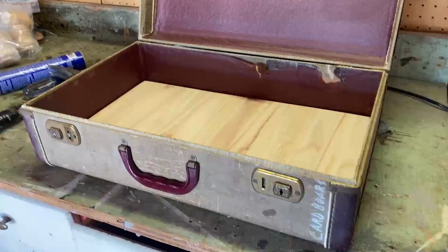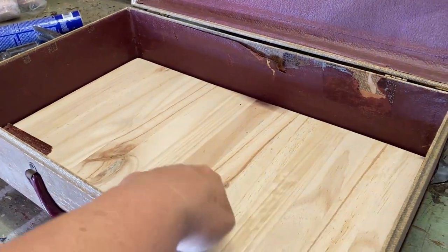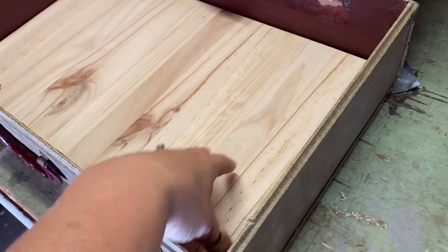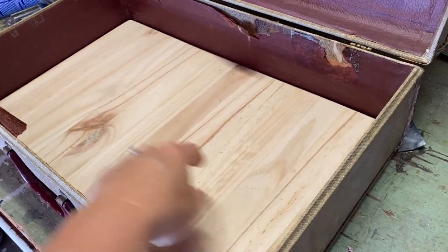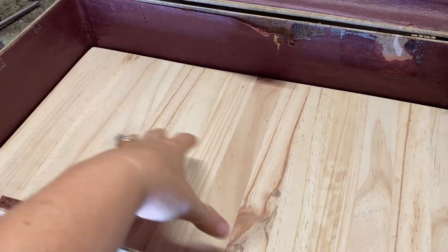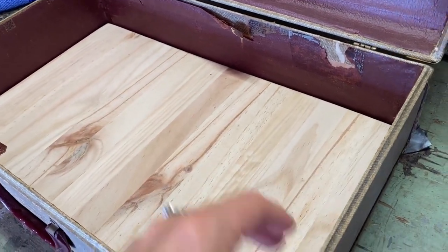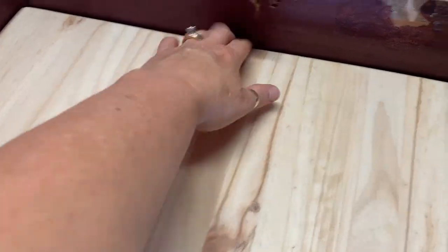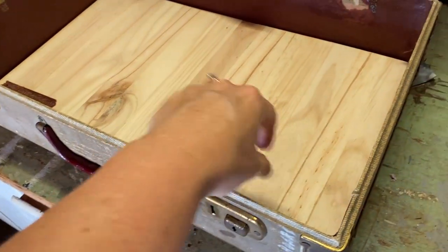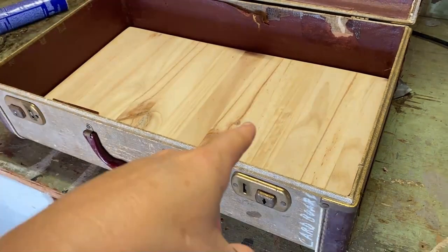This was just a scrap board we had in the garage. Matt measured and cut it down to fit right inside the suitcase. This will help with the legs — we're going to screw the legs into it — and it also makes the base stronger so you can put more stuff in for storage. We used a three-quarter-inch thick board.